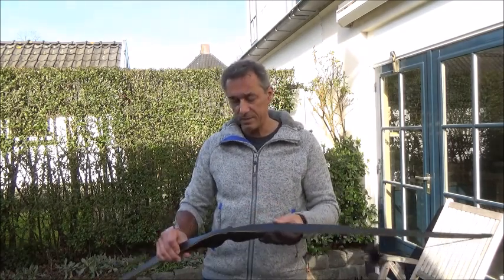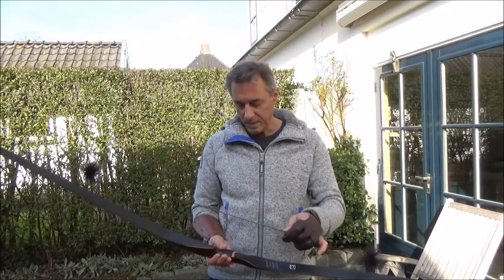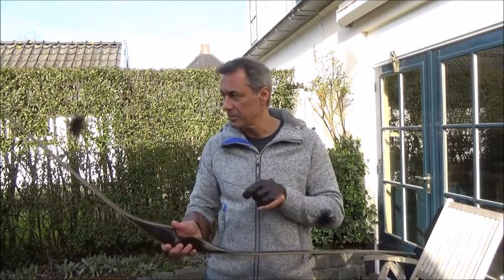I just wanted to say that I really liked making the videos. Thank you for watching and thanks for your comments. This is a goodbye from me — I'll finish with some shooting.